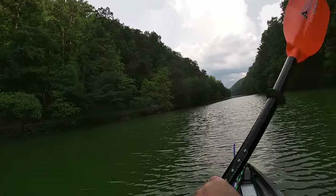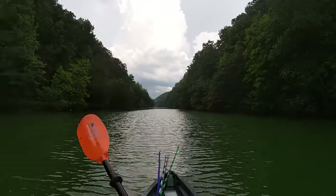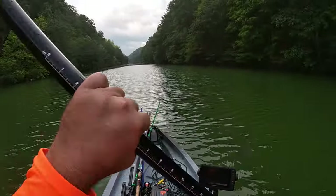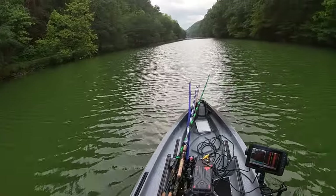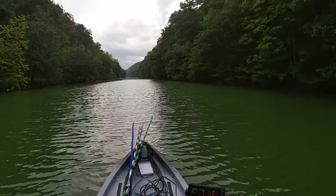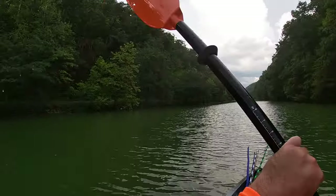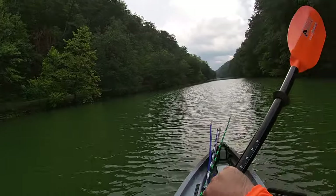Will I be getting another paddle? Yes. But is it that bad to paddle as it is right now? No, it's fine. If I had to live with this paddle for two or three months, I'd be all right to get out here and fish. I wouldn't sweat it.